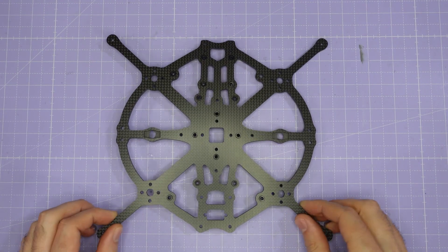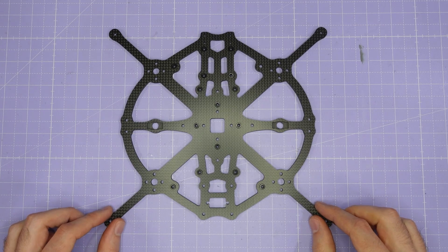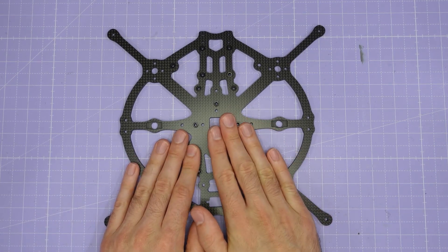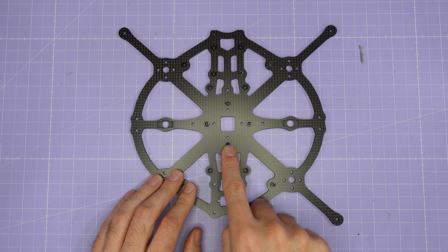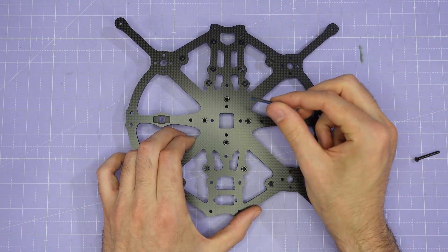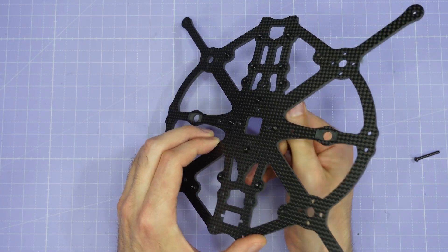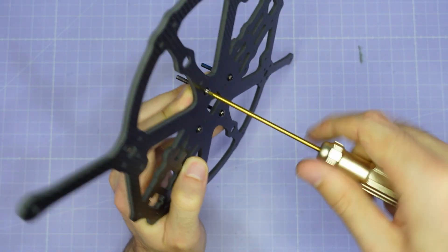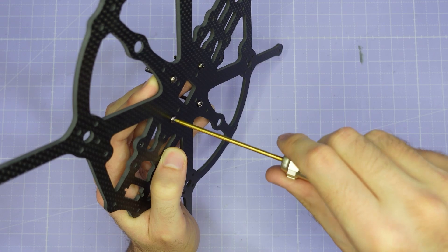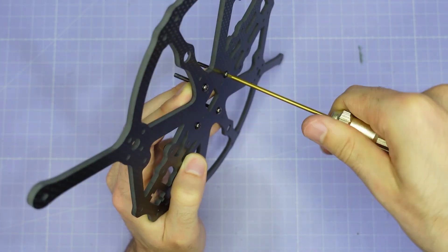Now we can start the main frame build. Before you begin, make sure that you have the main plate in the right orientation. The press nuts on the plate should be facing upwards, so if you lay it down on the bench and run your fingers along the main plate, you should feel the press nuts sticking up out of the main plate. We'll start by installing the stack screws. The Cine40 is designed for a 30 by 30 two-high stack in the middle in a diamond configuration. Take the screws that came with your flight controller and ESC stack and install them up through the bottom plate and screw them into the press nuts in the main plate. When tightening these screws, make sure they are nice and tight — they're going into steel press nuts, so it's very hard to strip them. Use at least three fingers on the driver to make sure you're getting enough torque.